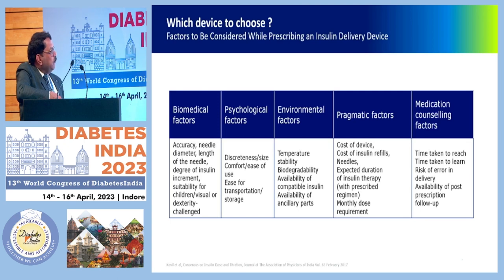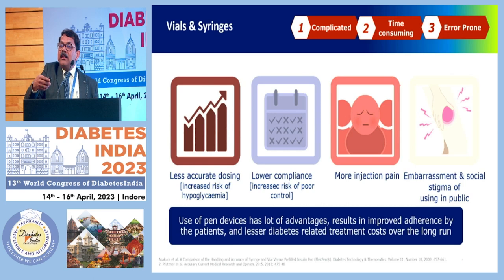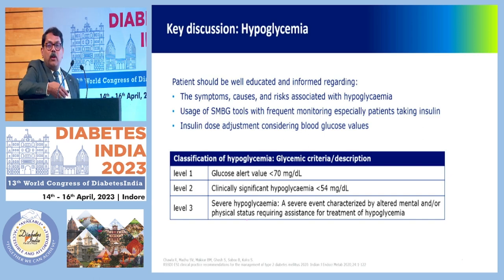When choosing which device to use, biomedical factors, psychological factors, vulnerable factors, pragmatic factors, medication counseling factors — all must be considered. Devices are available for demonstration, and you should personally handle them. Vials and syringes have disadvantages: less accurate dosing, risk of hypoglycemia, poor compliance, poor control, injection pain, and embarrassment in public. Pen devices have significant advantages and result in improved patient adherence and lesser diabetes-related treatment costs over the long run. The common idea that vials are more affordable doesn't hold good in the long run — talk to your patients about switching to pen devices.